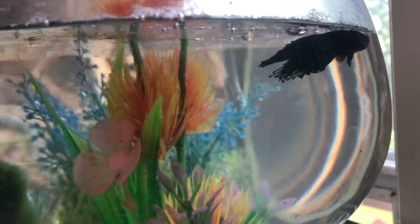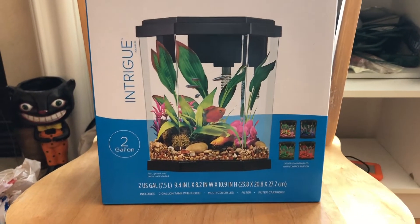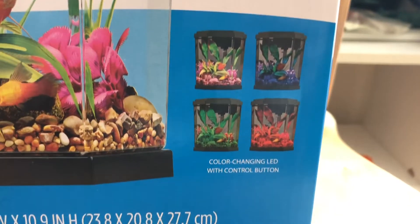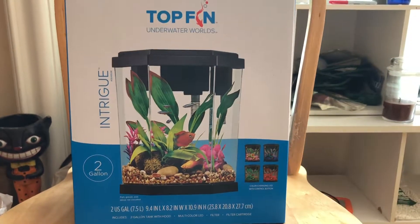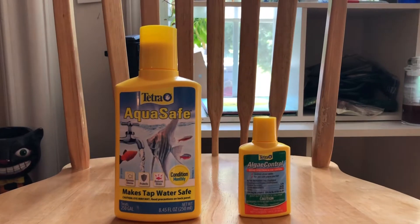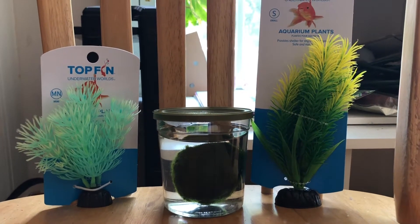These are the tanks I bought. They were $20 and they come with changing light features, which I thought was going to be a great touch — a little party vibe. I also got some AquaSafe and some algae treatment, and I got a couple more decorations for each of their new tanks.